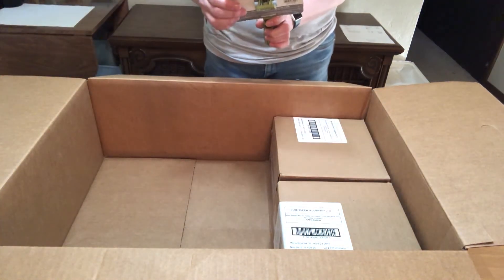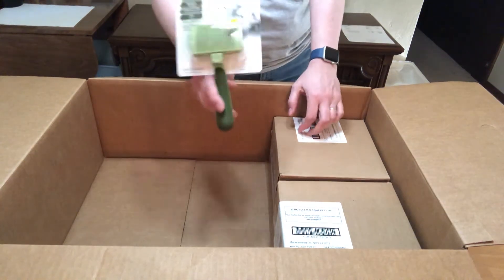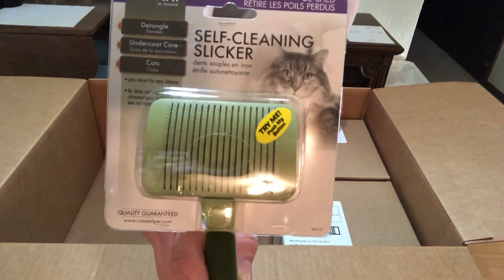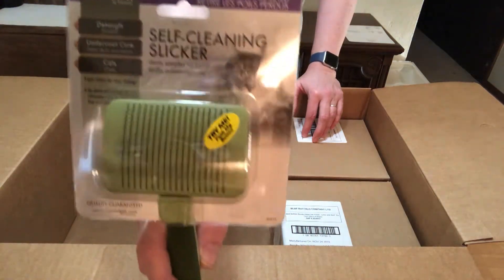I got Safari by Coastal's self-cleaning slicker comb and we'll open that up and I'll show you how that works. It looks pretty neat — it traps the hair and then you can release it with that little tab on the bottom. So we'll open that up.